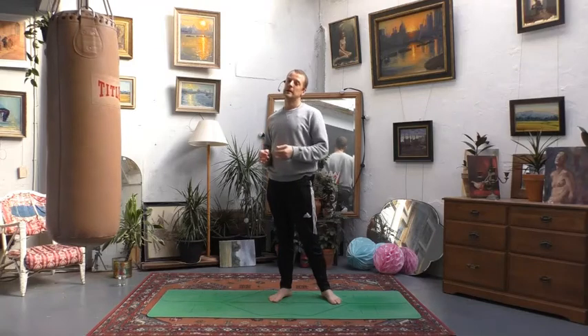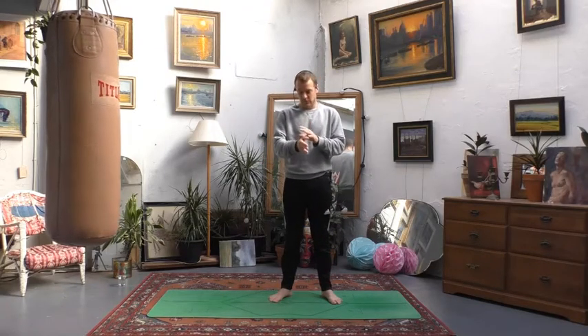Hey there, welcome to this yoga for squash and yoga for badminton video. My name is Collie, hope you're doing really well today. Thank you for joining. We're going to be doing a short class. It's going to focus on a few different things that will hopefully keep your body in good shape. We're going to particularly focus on the forearms and the wrists, stretching out the muscles in the legs, and also loosening out the shoulders — a bit of upper body stuff too.